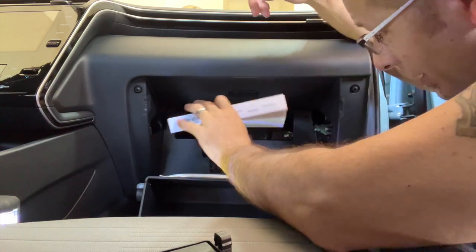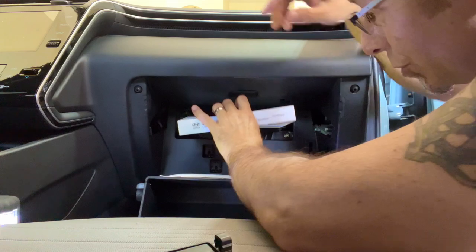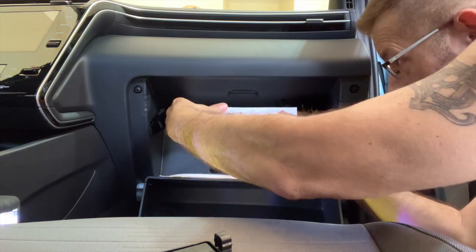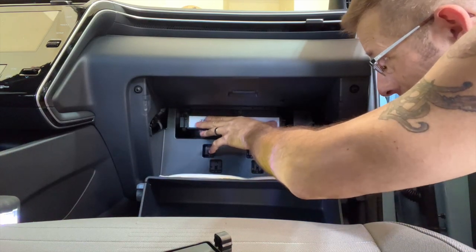That's it — then you just want to slide your new one back in. You can get these obviously at the dealership, you can get them online — there are numerous places you can buy them. I would just look for the cheapest place you can get it. Why pay a fortune for something that's a throwaway like that?